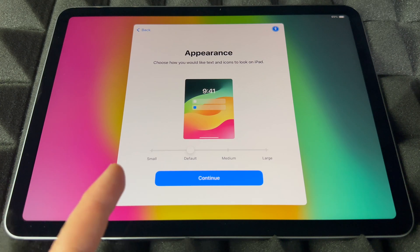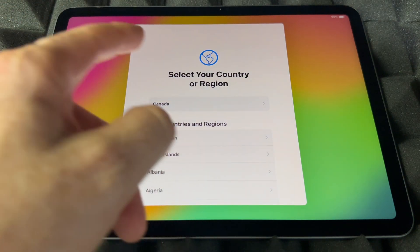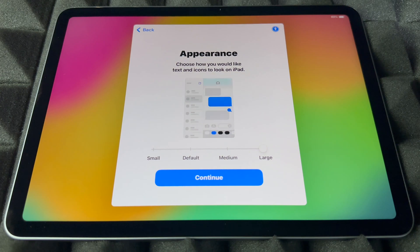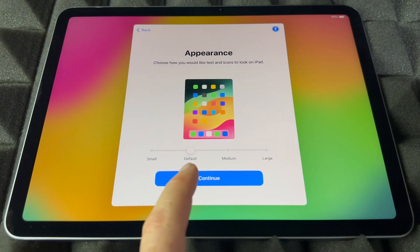Now here's the part where you can set up the text size — the appearance. You can go even bigger, really large, or just leave it at default. For me, default is best, so I'm going to continue on.